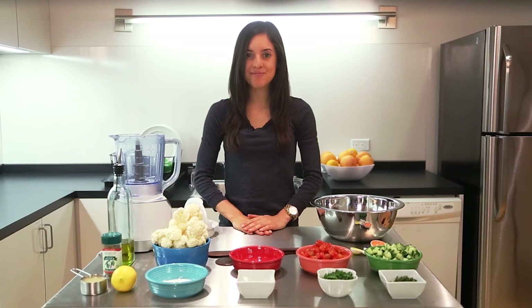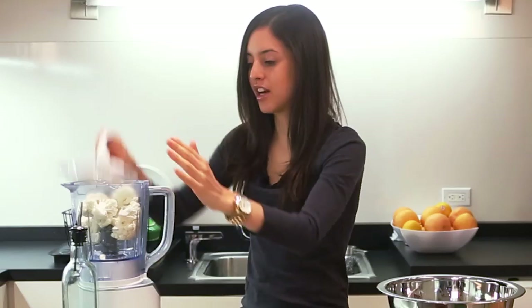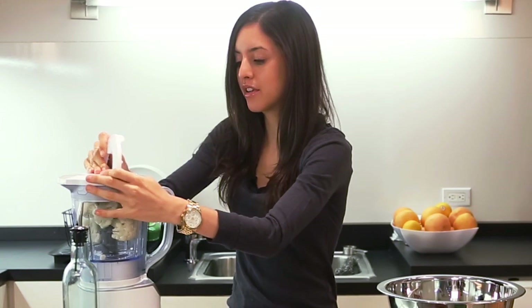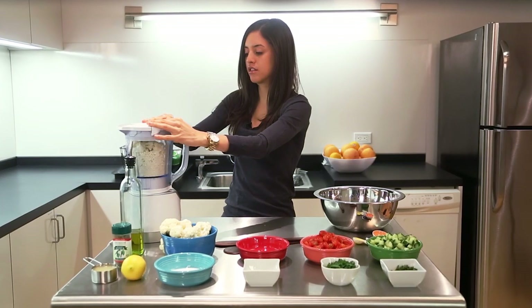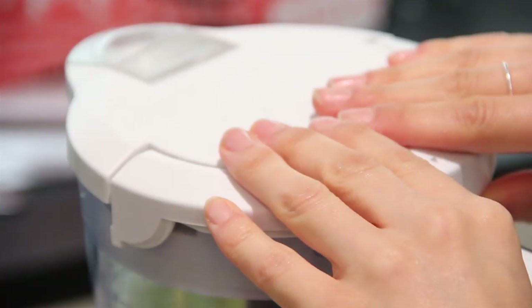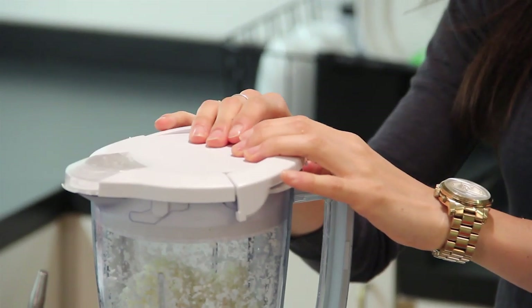Let's get started. I'm going to take the cauliflower and toss it into my food processor. We're just going to give it a quick pulse. If you don't have a food processor, no problem — you can actually use a cheese grater to get that rice-like consistency.